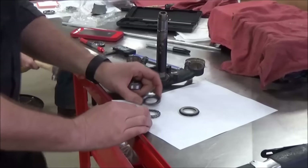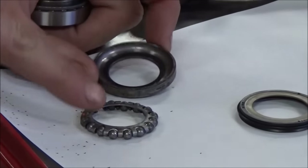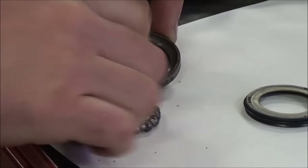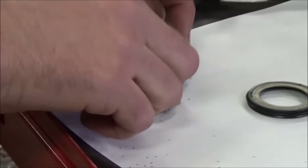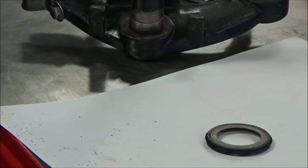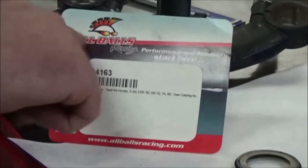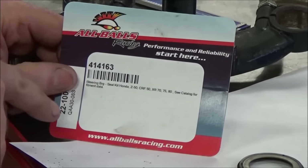A lot of us have traditional steering stem bearings that are either loose balls or, in this case, a caged ball bearing set — you can see one was missing here. Sometimes it's easy to go to our aftermarket parts catalogs and find a company like All Balls. They're outstanding for making kits that fit a lot of different vehicles.